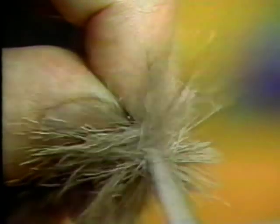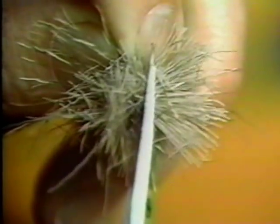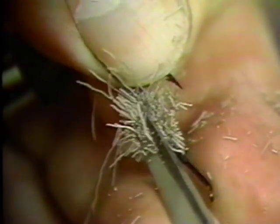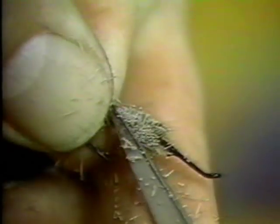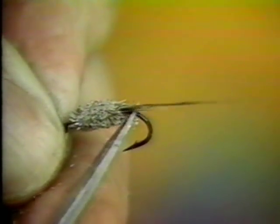Remove this ungodly mess from the vise and with the sharpest and finest of your needle-nose scissors you will now proceed to give it a haircut. Start on the underside of the fly and trim the hair flat towards the tail. Next, trim the top and sides of the fly tapering it as you approach the tail of the fly. Continue to trim and taper until you have a nicely proportioned clipped deer hair body. Replace the fly in your vise and re-attach the tying thread.